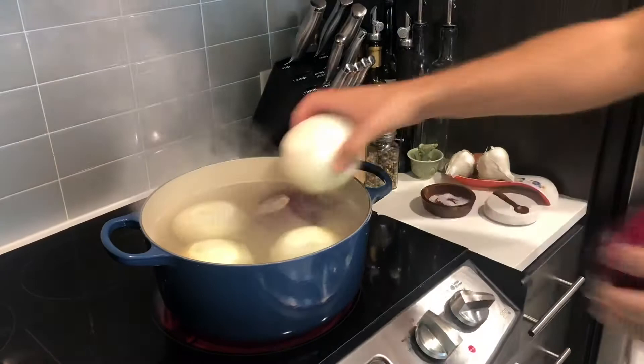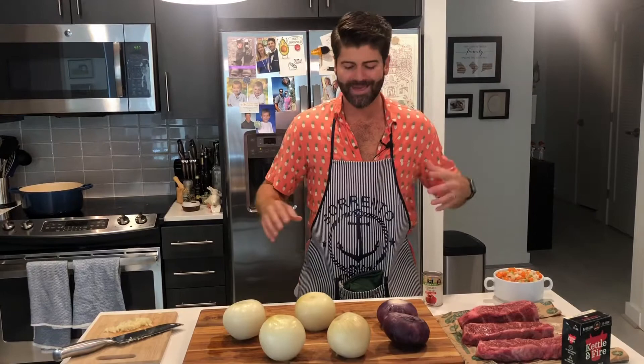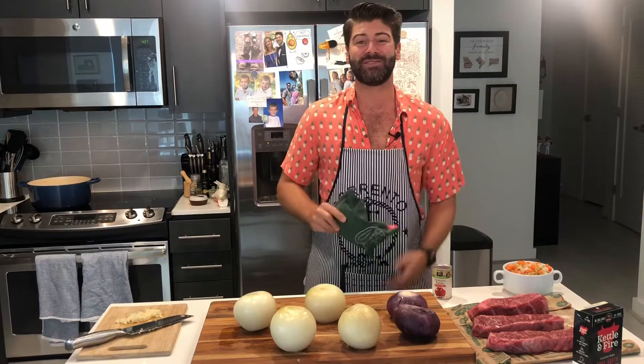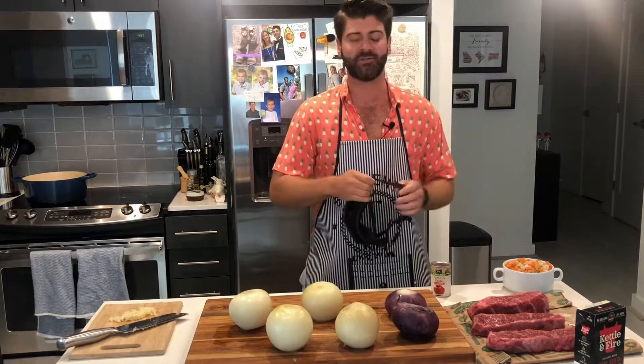We've let our onions cool. Now we're going to slice these very thinly, and that's going to get this whole thing started. Now, the Mustachioed Chef always practices safety first — when I chop onions I start crying, so I have to take some precautions here and put on my safety goggles.